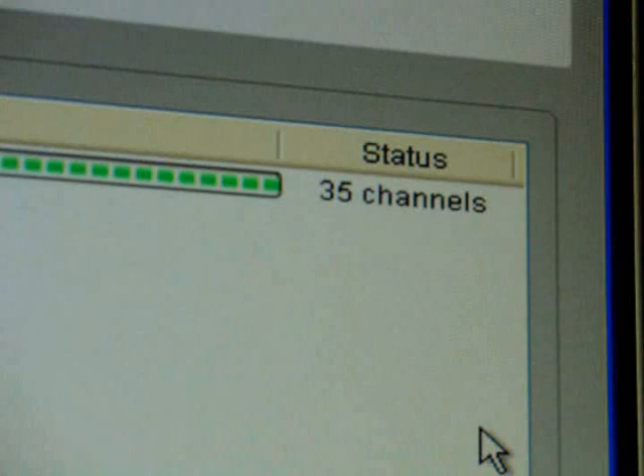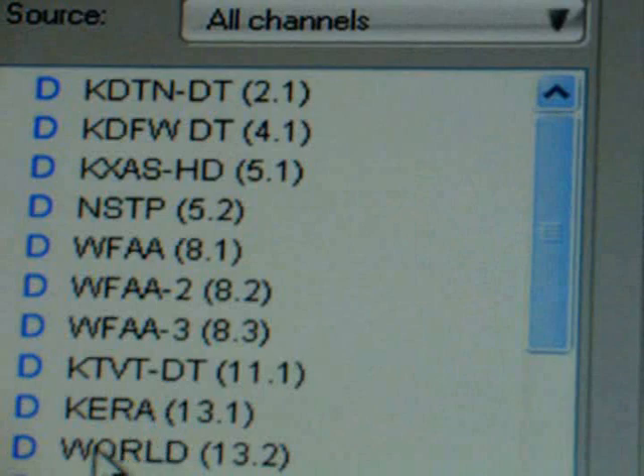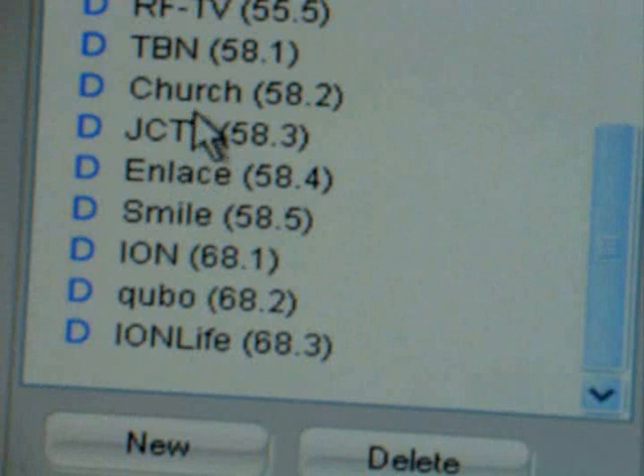We're looking at KDTN, KDFW, KXAS, NSTP, WFAA, WFAA2, KTBT, KERA, World, KUVN (a Spanish channel), KDFI, and quite a few more channels all the way on down — Eye on Life, Cubo, Smile and Lace, JCTV, Church Channel, TVN. Lots of good viewing.